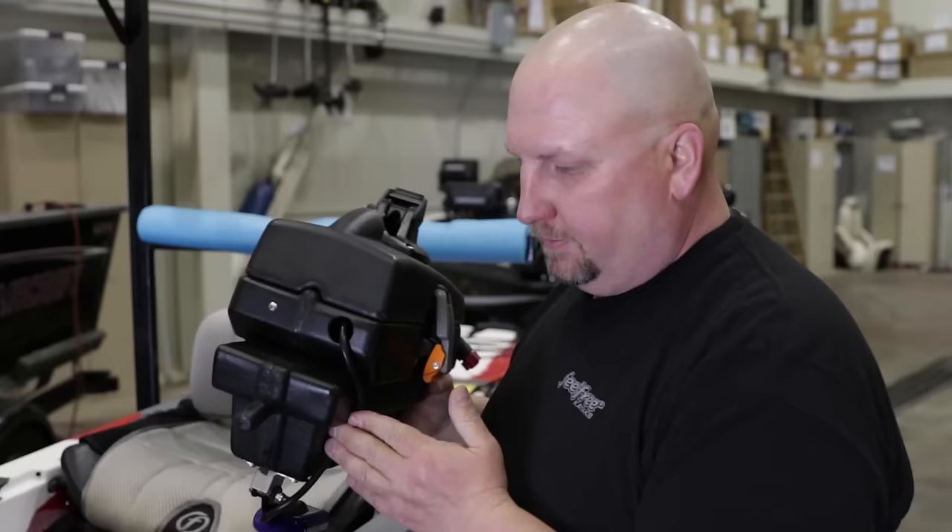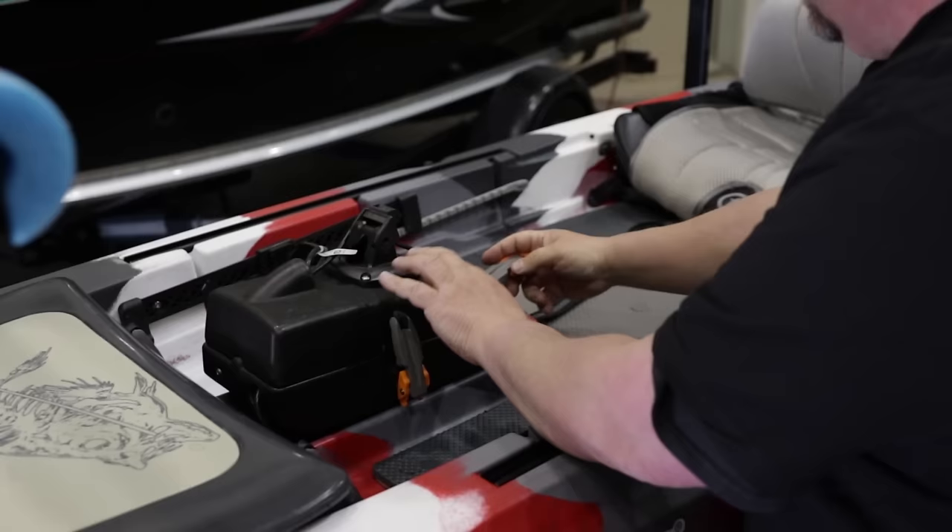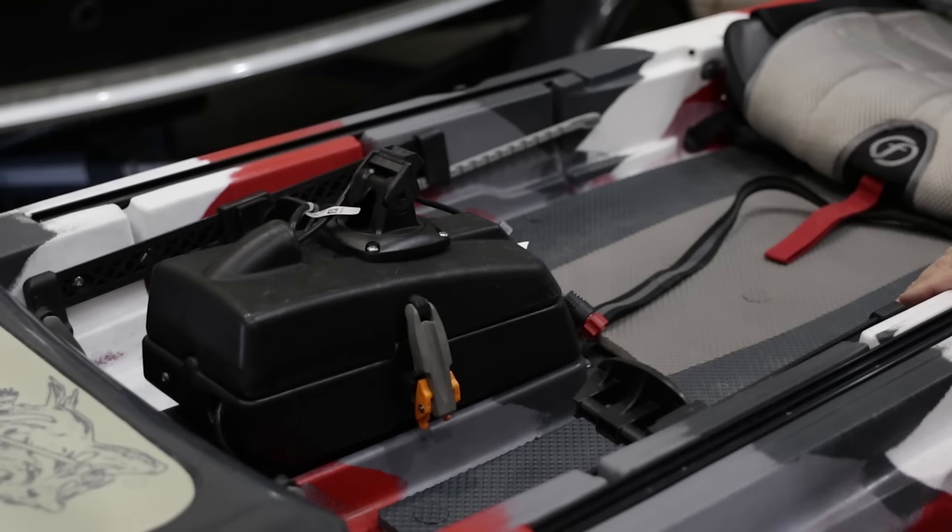So now that we're at the Lure 13.5, we can see all of our wires are nice and clean in here. We're going to go ahead and put the nose down in, set the sonar pod in place, latch it down, and now we're ready to go ahead and put the battery and the Elite TI unit on the sonar pod.